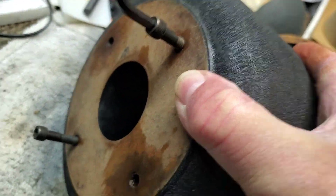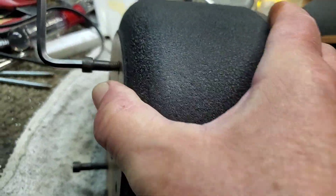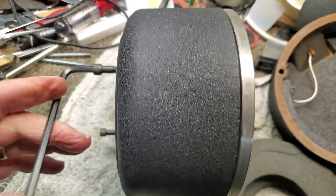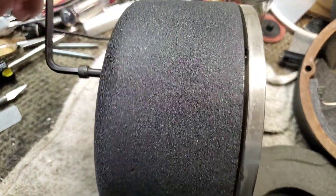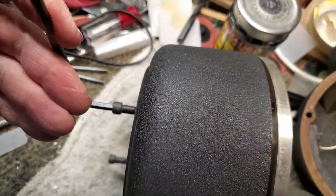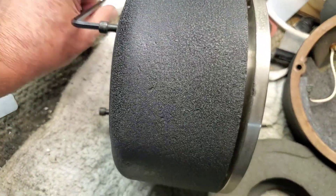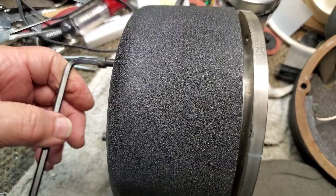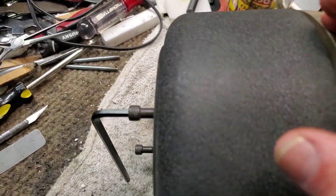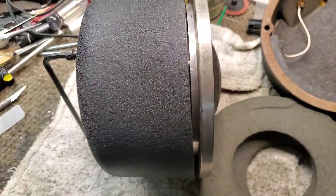Maybe people are wondering how I separate this driver. So here's quarter-twenty machine bolts — you just turn it until it separates. I've discharged the magnet, which really helps. Otherwise, these things are bear to work with if the magnets are live. So anyway, that's how you do it.